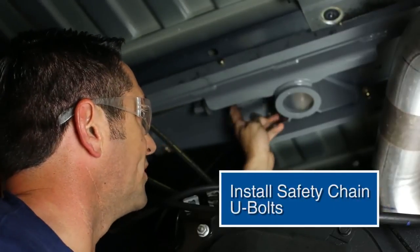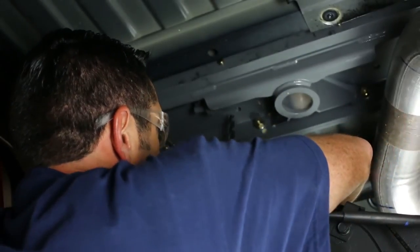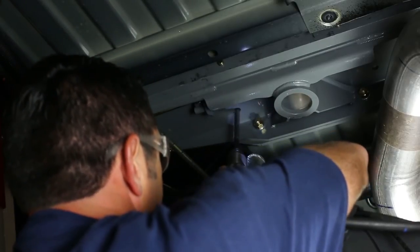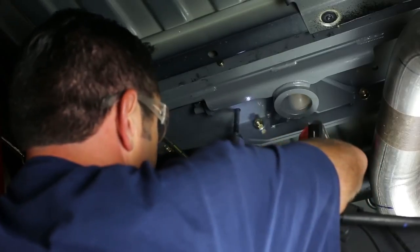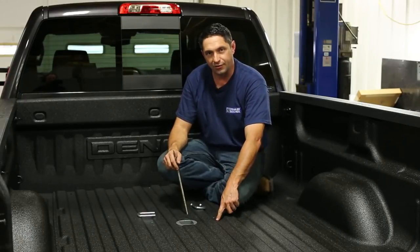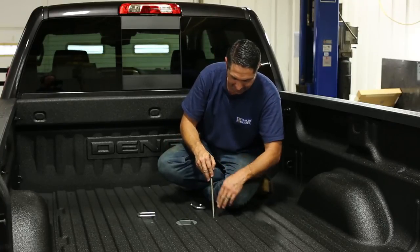Now that the handle is installed, the next step is to install the safety chain U-bolts. Take a half-inch drill, line it up with the existing hole in the center section, and drill the half-inch holes through from the bottom. After drilling the holes from underneath the bed, you'll find a rough edge on top, so take the time to dress that up with a round file or rotafile and get that edge taken care of.